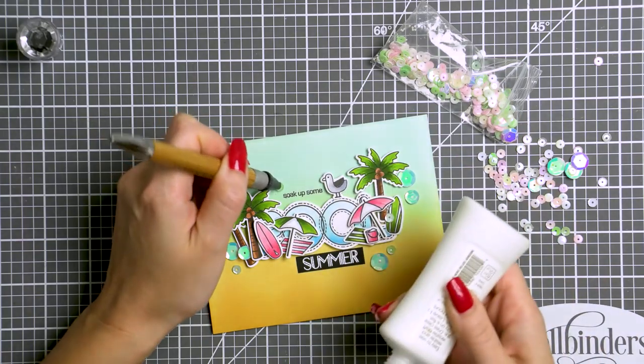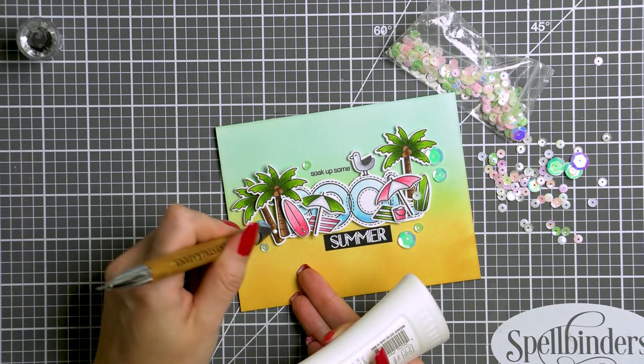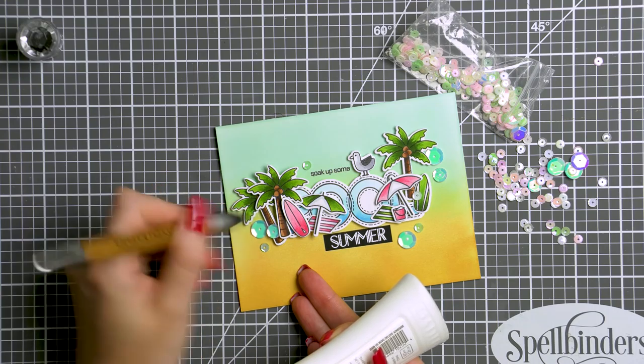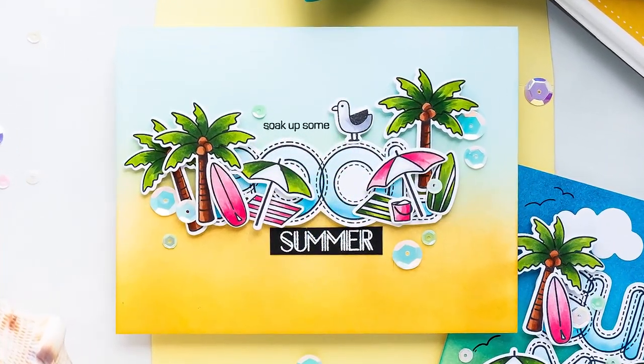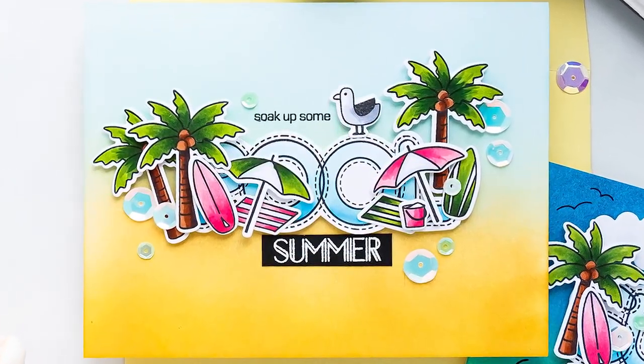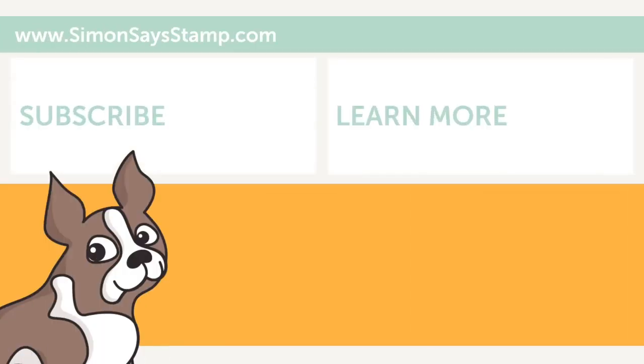Perfectly simple and fun card to do for summer. I hope you guys will give this idea a try. If you do make a card inspired by this video, we'd love it if you could share your project online and tag us on social media — we always enjoy seeing what you make. Be sure to give this video a thumbs up and to subscribe to this channel if you haven't yet done so. Thanks so much for joining me. I'll see you next time. Bye!